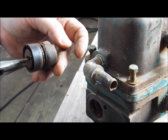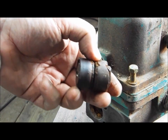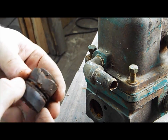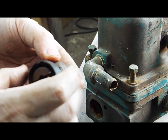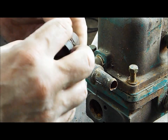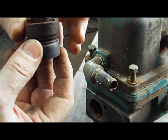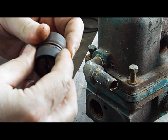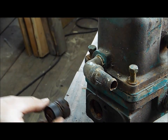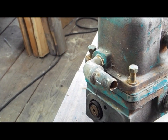I already replaced this piston. These are leather cups. It's always good to use plumber's grease on these before installing them, or soak them in oil — some kind of oil. That won't be too bad. Putting it back — I'll put it back and be back with the next step.